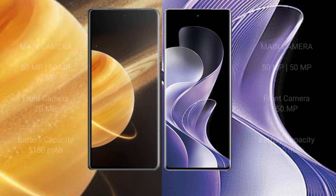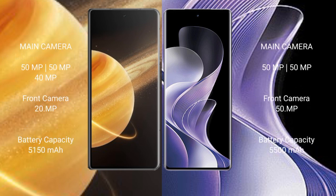The Honor Magic V3 packs a 5150mAh battery with 66W fast charging support. The VRV40 offers a larger 5500mAh battery with 80W fast charging support.